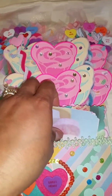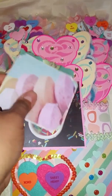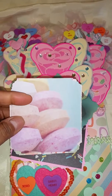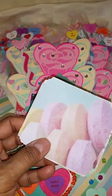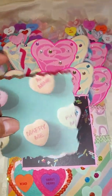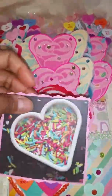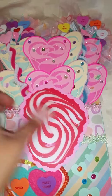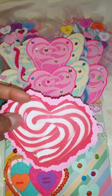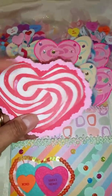We needed some images. I actually found the paper stack at my local store here called Ollie's. I just took some of their papers and backed it on some card stock from the paper collection. I thought those were cute. And this one was in the shape of a heart - it actually had a lollipop stick. I cut that part off.